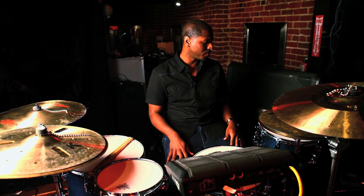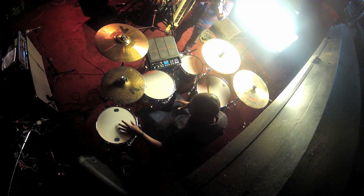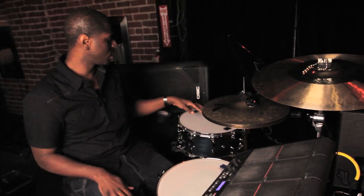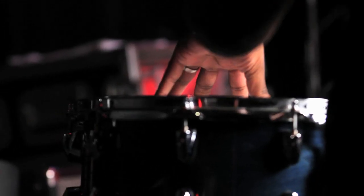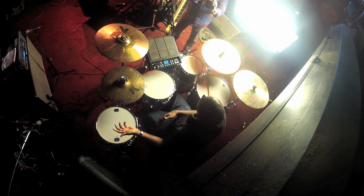Then I have a deeper snare for ballads, just for a fat sound when I need to use it. This is a 14 by 6 that I use, and sometimes I use a 14 by 7.